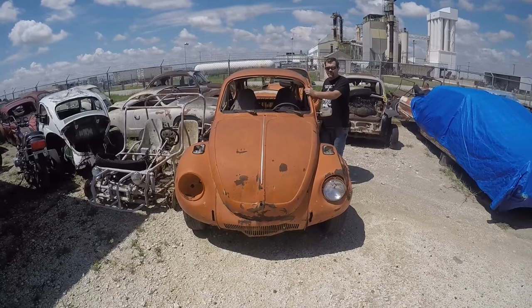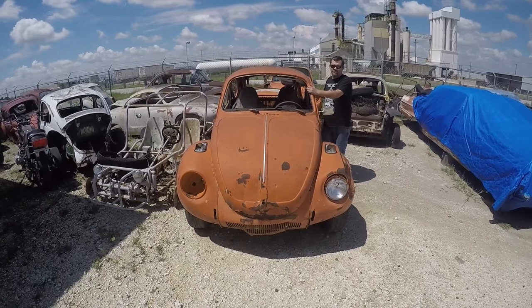Hi, I'm John, and in this episode of This Old Junk, I pick out the junk of my dreams.